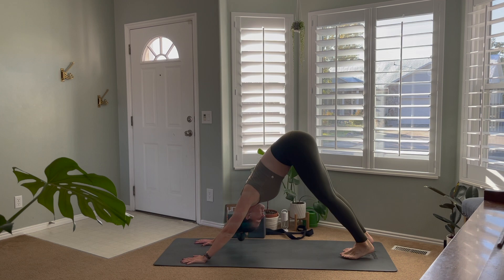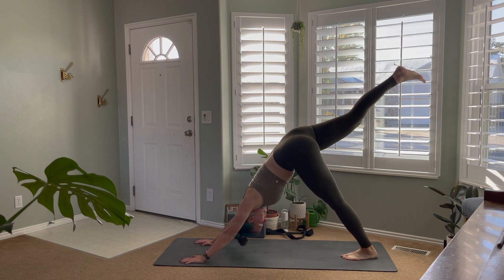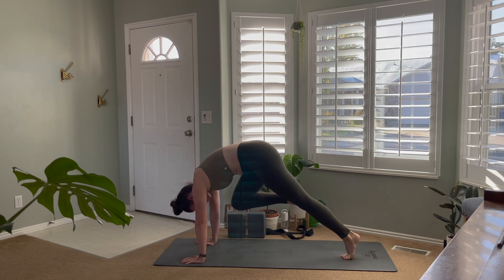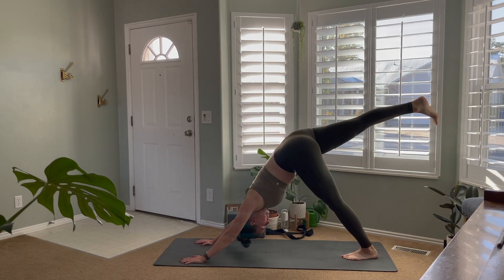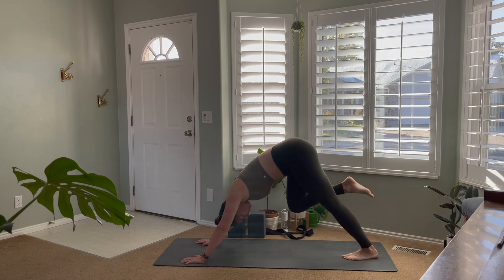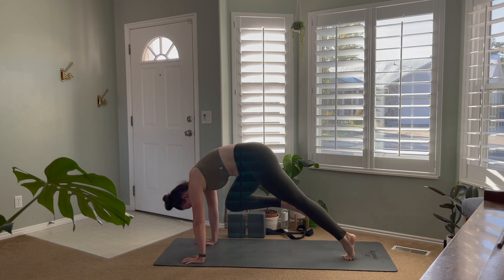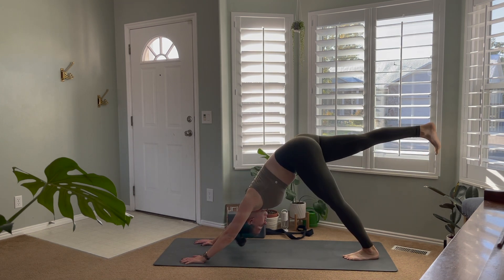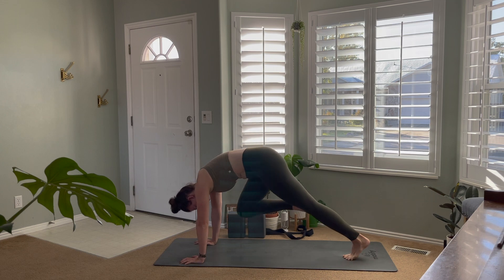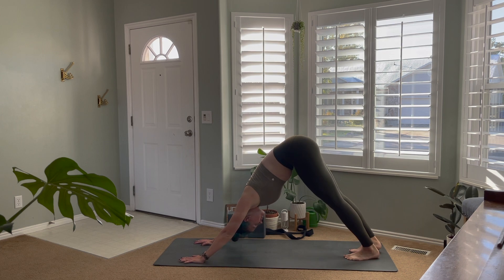From here we're going to do some cheetahs — bringing the right leg high, we're going to bend the knee and bring it forward like we're trying to touch our nose, curving out the spine, engaging that core, and then extending back as we inhale. Exhale to bring the knee forward on the ball of the back foot, inhale to extend the leg back through downward facing dog. Exhale to engage the core and bring the weight forward, inhale to extend the leg. Exhale to bring the knee forward nice and strong, inhale extend back, and then drop that foot back to meet the other on the mat.